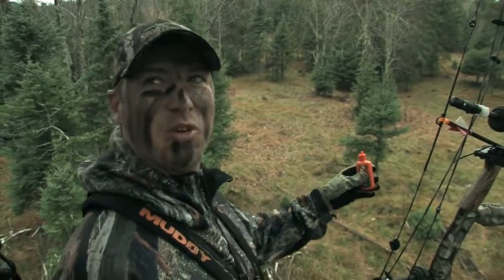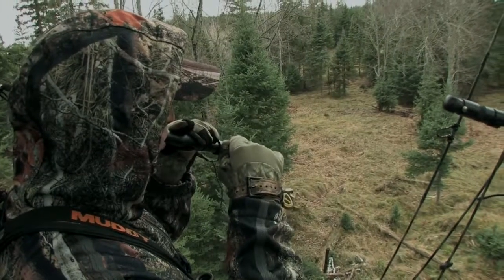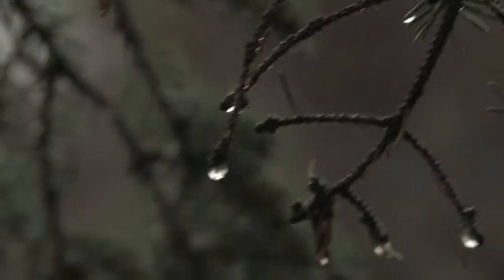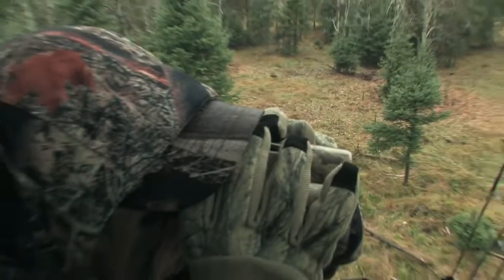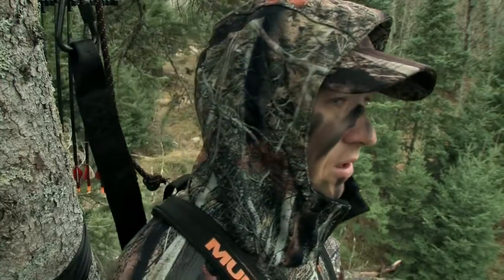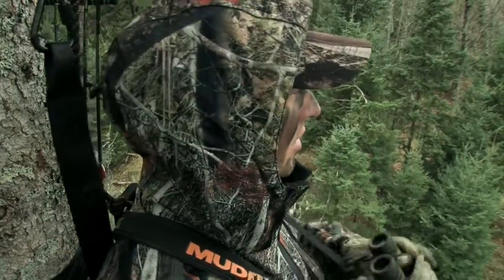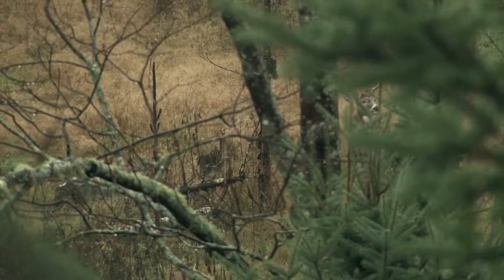That's perfect. We've got a buck. Oh yeah, it's definitely a buck.